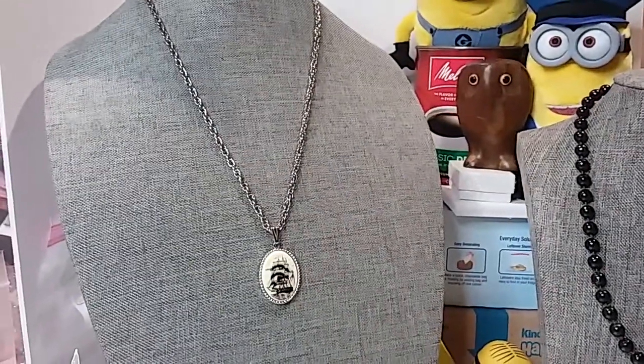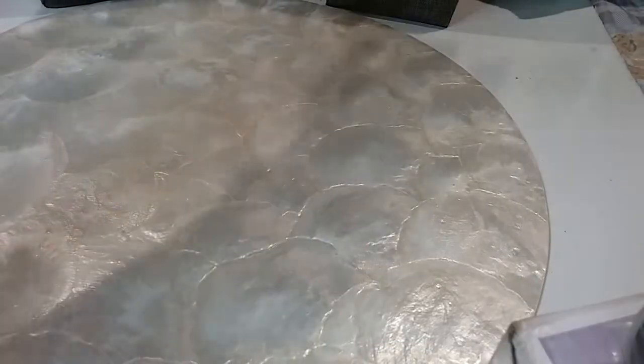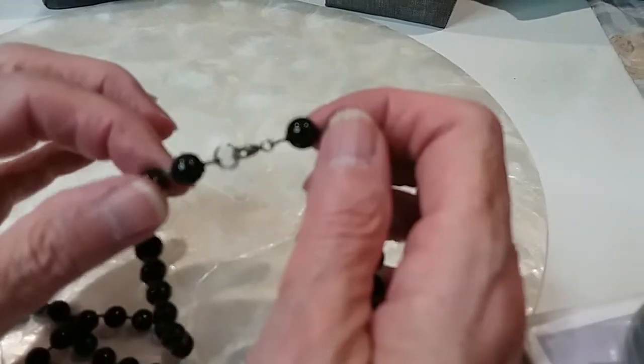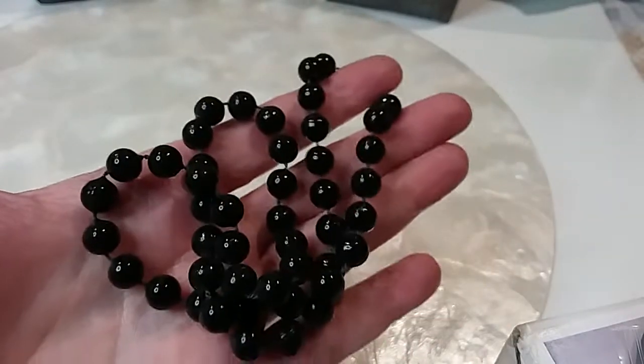Here's a beaded necklace with a scrimshaw design — very pretty, gorgeous in fact. Spring ring clasp, black acrylic beads. Two dollars.